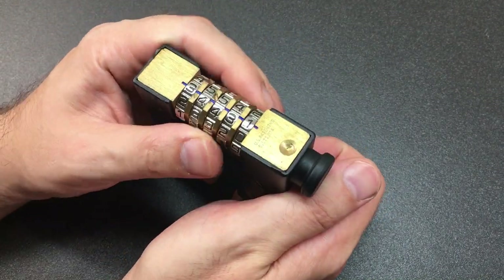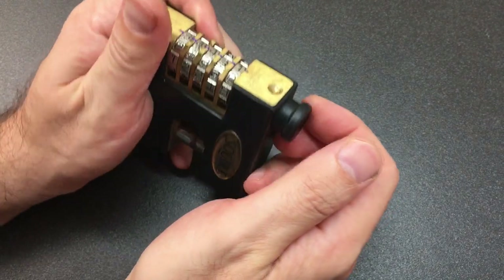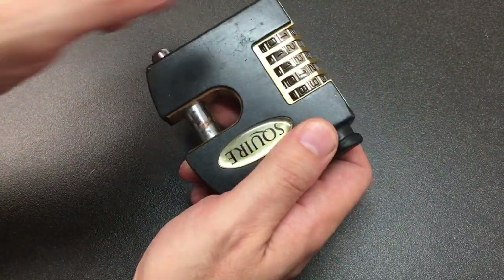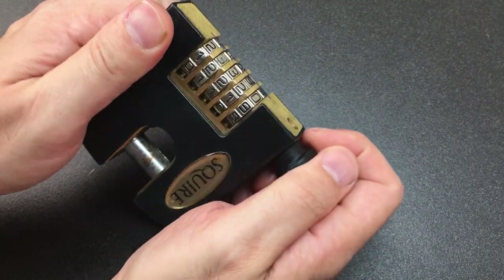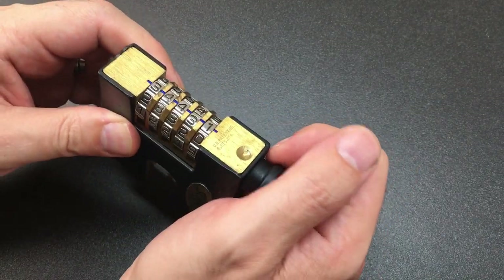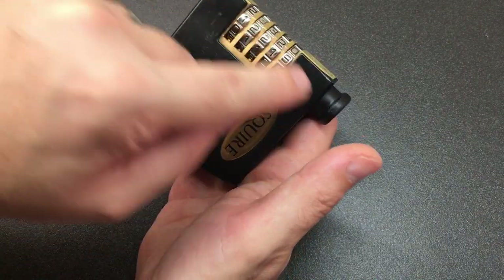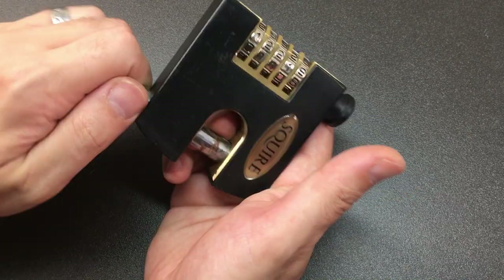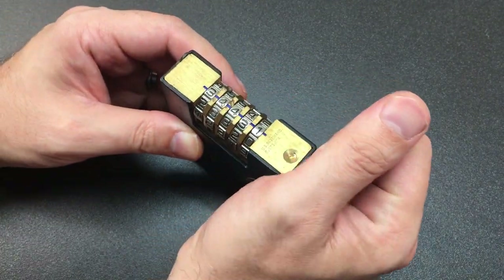It isn't the easiest but it's also not the hardest, and it does involve a shackle pull. The shackle is here but we pull the unlocking mechanism — I call it the shackle pull because it's essentially the same technique. We're pulling this; there's a pin inside that would release if it can come out all the way, dropping and releasing the lock open.